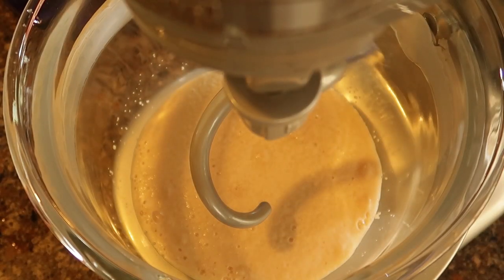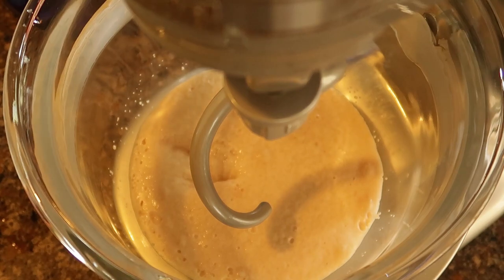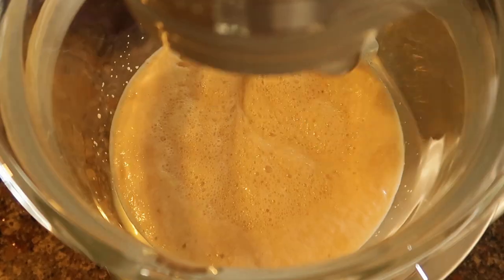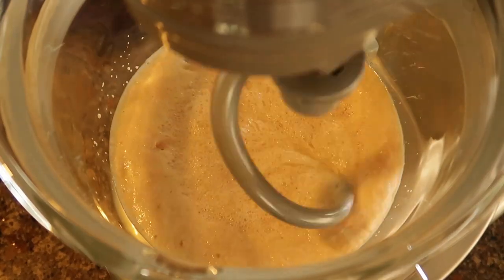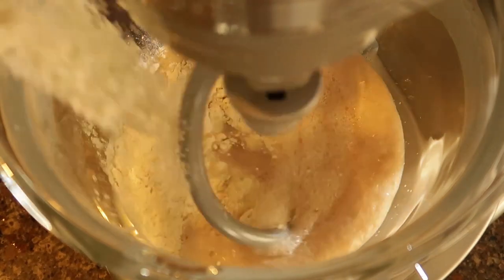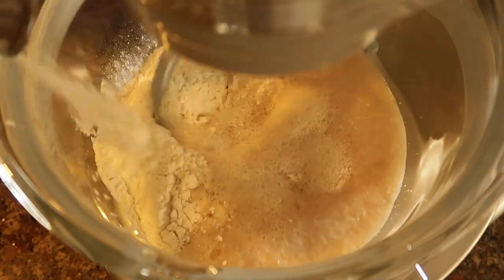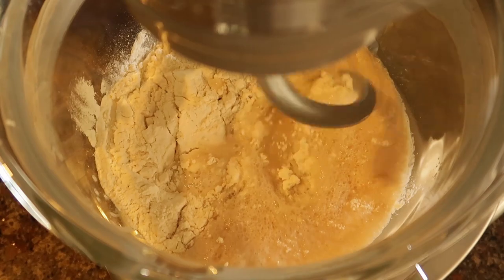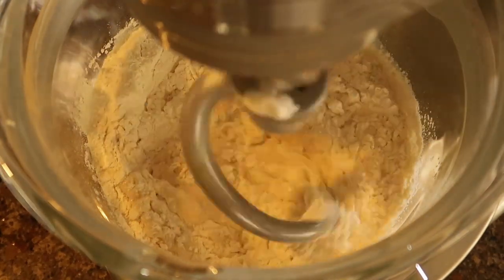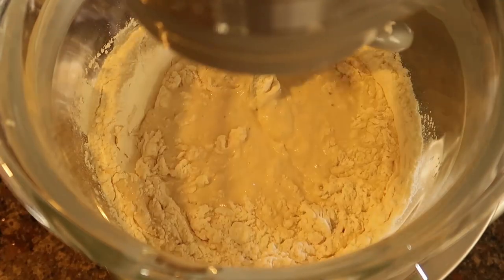All right, that looks good. Now that our yeast mixture is nice and frothy, we're going to add in one and a half teaspoons of salt and one quarter cup of vegetable oil. Then I just start mixing it up. At this point we add our last ingredient: six cups of all-purpose flour. I do this by adding about a cup at a time, scraping the sides of the bowl and making sure everything's mixed up.